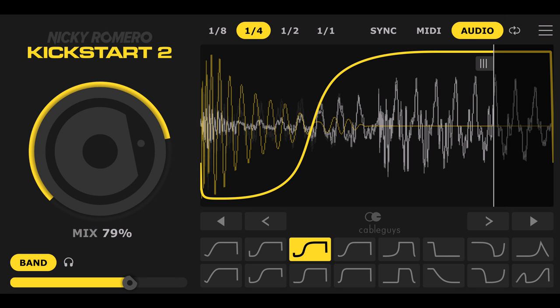Kickstart instantly solves the problem of clashing, muddled kick and bass. No more fiddling about with compressors — just drop it on any track to automatically duck the volume with each kick hit, all with rock-solid timing and ultra-clean response.